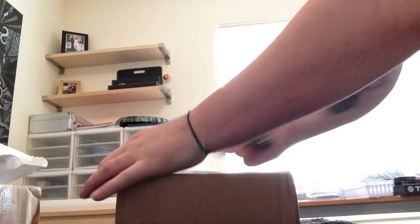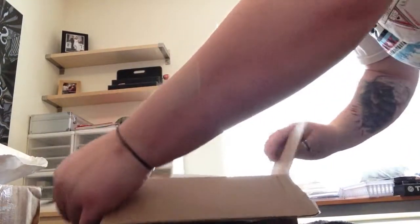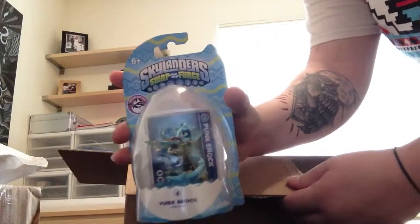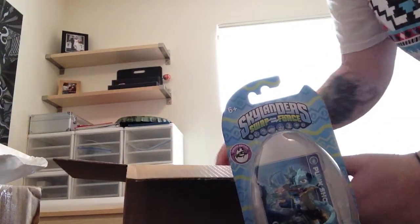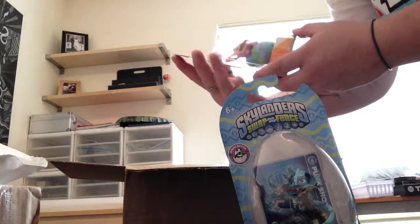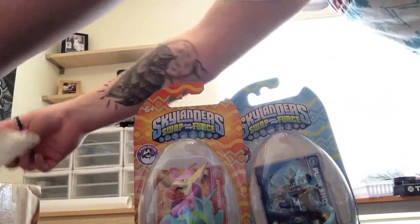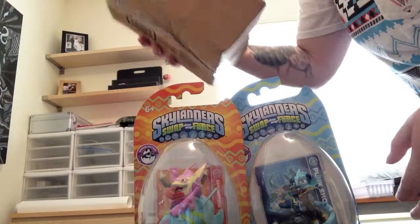This is gonna be interesting. Oh wow, yes! It's the special spring edition. I got Punk Shock — put her right there — and I got Springtime Trigger Happy. Awesome! I wonder... okay, for the next package.